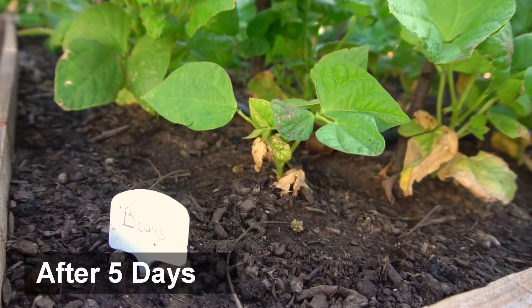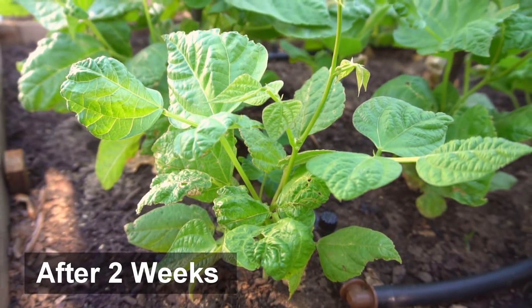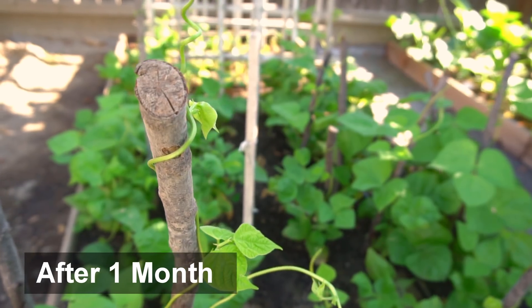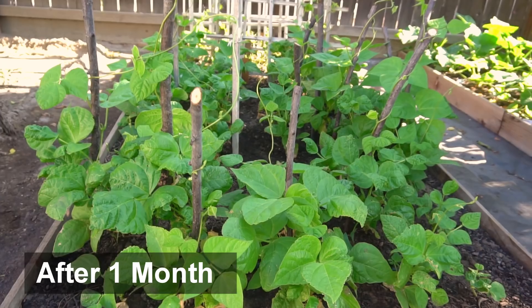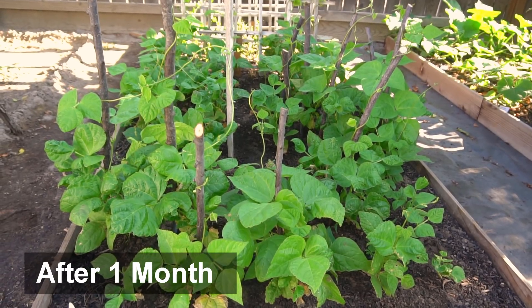A few days after I added hydrogen peroxide to the soil, the leaves of the plants started to turn green. The foliage turned out to be very healthy, dark green, and the plants became strong. The yellowing and browning of the leaves stopped and the plants started to grow — my plants were not dying anymore. Slowly the plants recovered and they grew bigger and bigger.